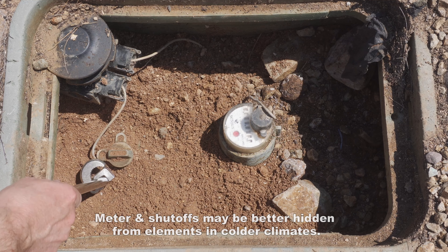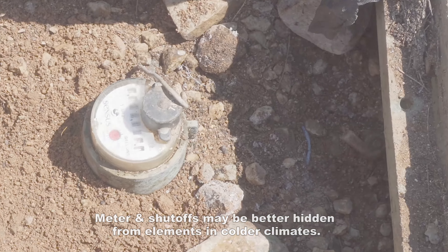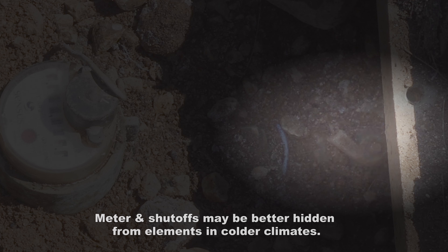The valve on the left is the utility side. If you forget to pay your bills, there'll be a lock on that. After that's the meter and then the property cutoff. You can use a plumber's key, such as I have in the video here, to turn that off if necessary.